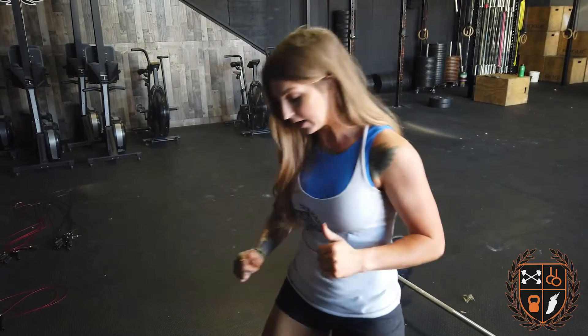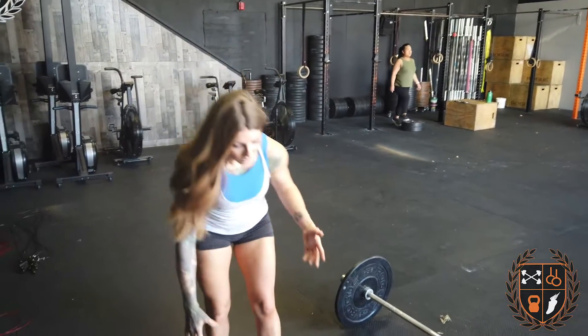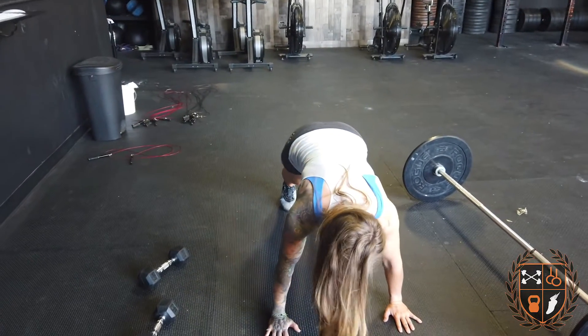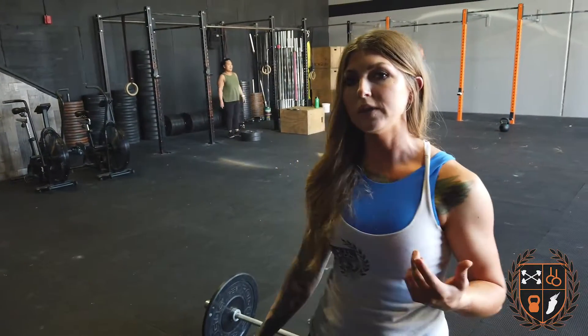For handstand push-ups, if you're not able to do them, you can do strict press or pike push-up — I'll show you both. The strict press should be heavier because over time you want to be able to do your body weight overhead. Grab your dumbbells and go 3 strict press overhead. Or you can challenge yourself with pike push-ups: set up with hips up, head goes through your arms — you're not facing the ground, your head's through — and you come down and back up. That way you get that same pushing motion and feel upside down.